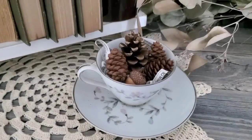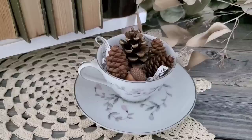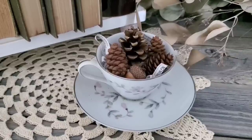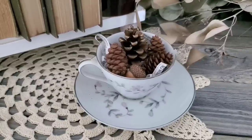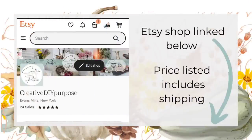Someone gave me this teacup and saucer — they thought I could use it — and it has already been glued together. I put some different types of pine cones in there, an acorn, and some shredded book pages, which we are going to get to shortly.